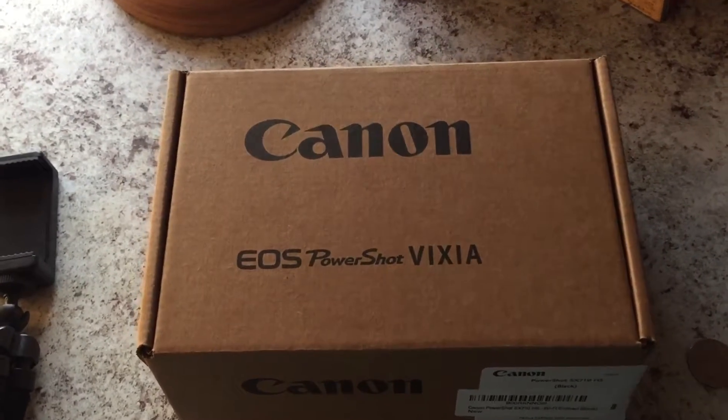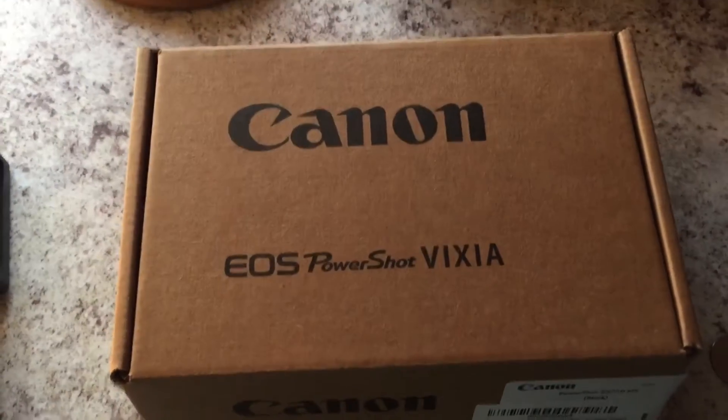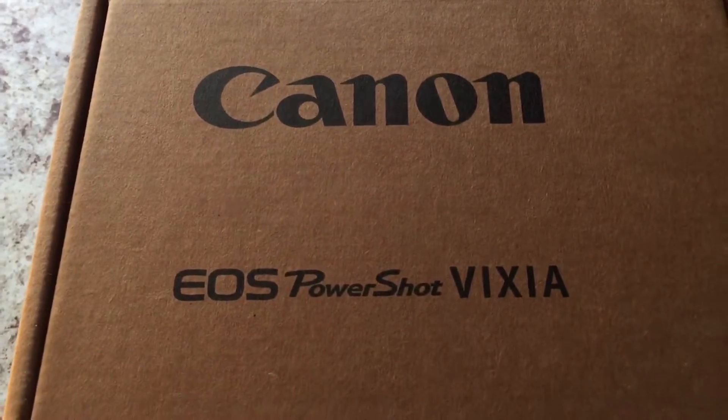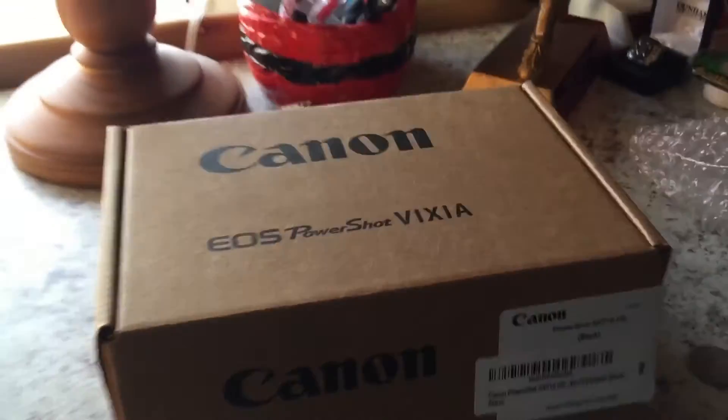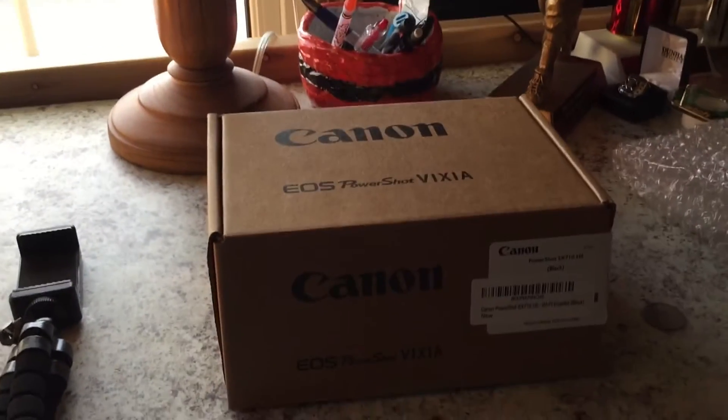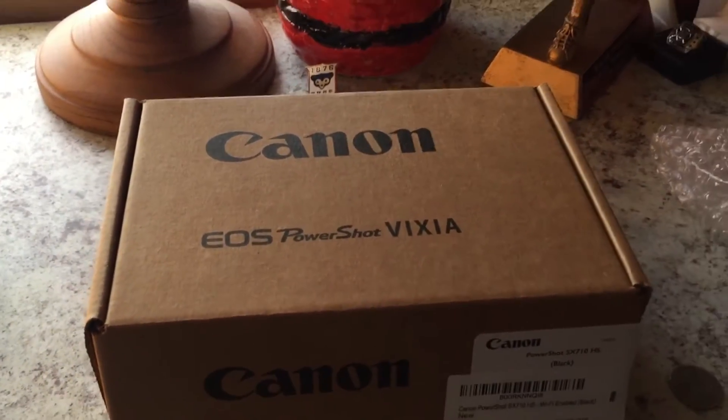Alright guys, so today I'm going to be unboxing the Canon PowerShot SX710. This is a compact camera, it's nice and small, and let's get into it.